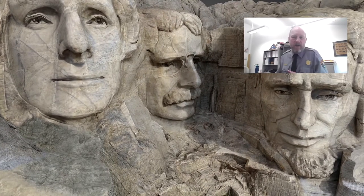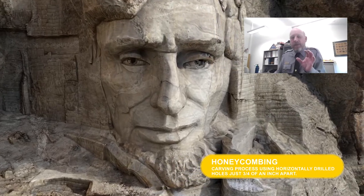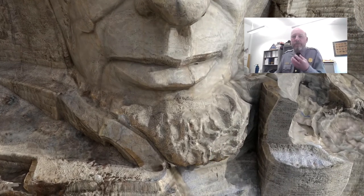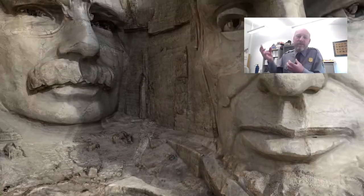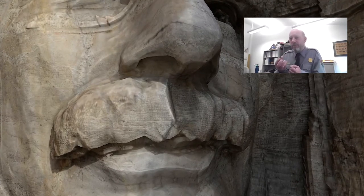Honeycombing can be found within areas that were left rough on purpose. The finished portions of Mount Rushmore, like the faces, were left rough intentionally so that light coming from the sun is reflected within that location on the surface of the granite — like the beard of Lincoln or the mustache of Roosevelt.